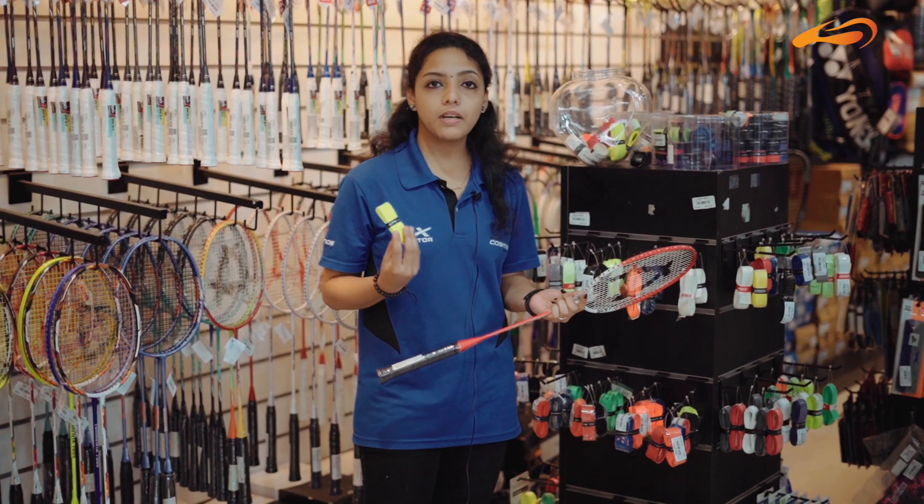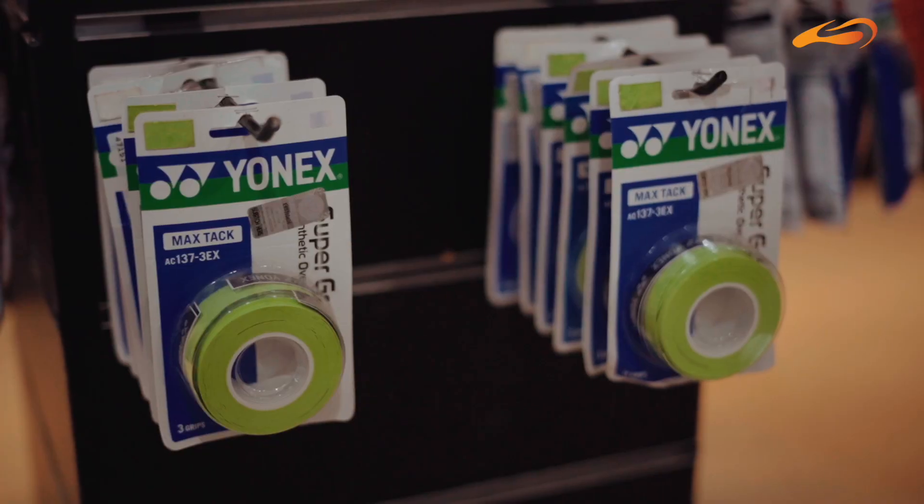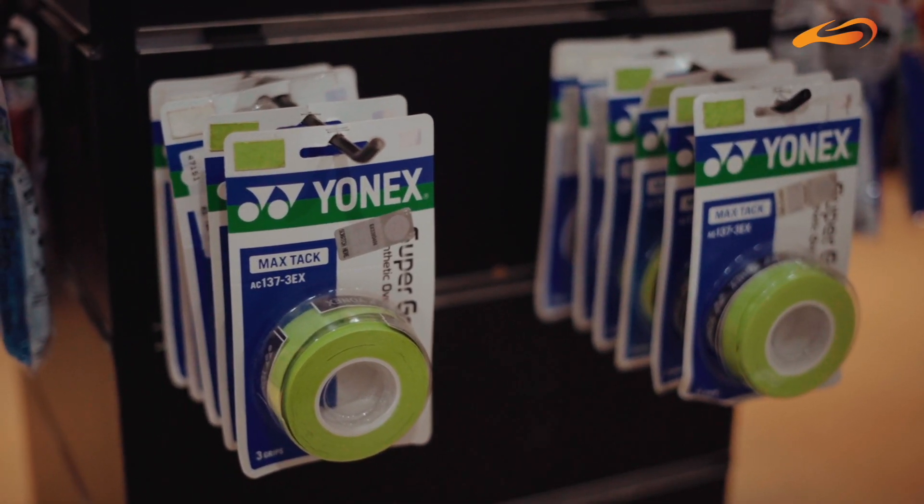For hand grip sizes, there are G1, G2, G3, G4, and G5. If you have a 3-inch or 4-inch hand, you can choose the appropriate grip size accordingly.